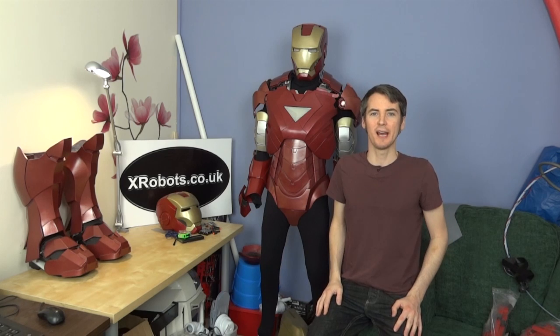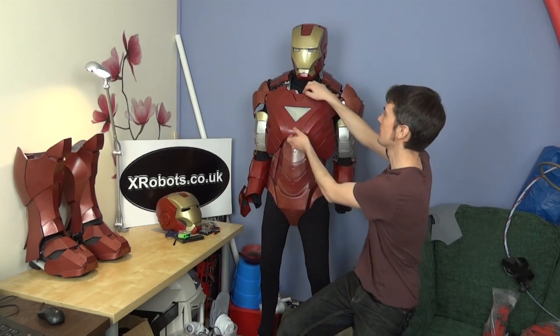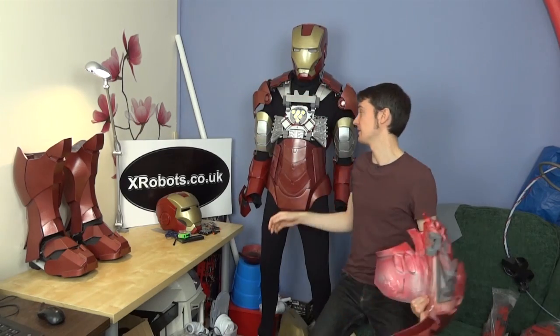Hello, it's James from xrobots.co.uk. We've previously talked about the upper half of Iron Man including the torso, inner mechanics, and the strapping system, and now it's time to work on the legs, so we're going to start with the boots and work our way up.